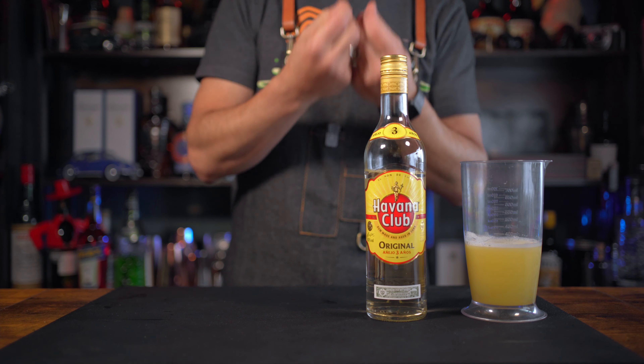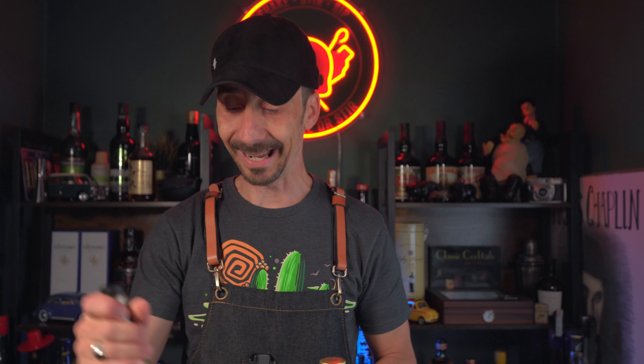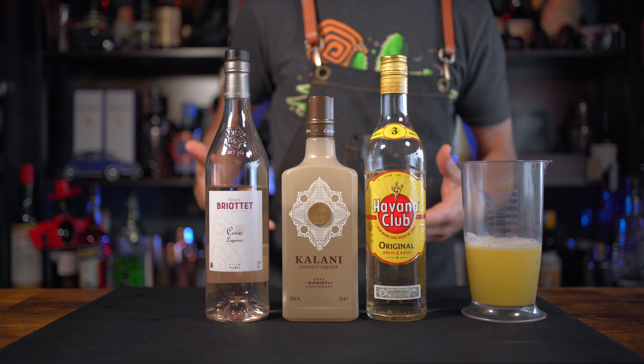The next ingredient is the Kalani coconut liqueur. It's quite good to use Kalani because first of all it's 30 ABV, which is quite strong for a liqueur, and it's absolutely fantastic. For many of you, piña colada has coconut cream or coconut water - we're gonna skip that step today because we're using this liqueur. We'll also add a little bit of Briottet coconut liqueur, so we have a lot of coconut going in, plus the coconut foam.